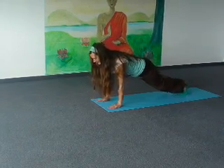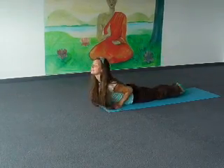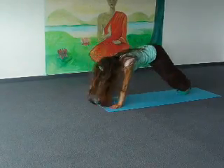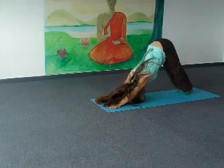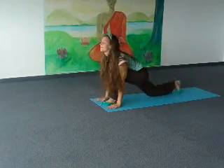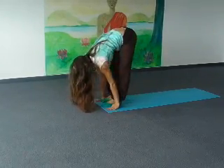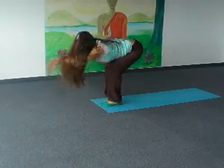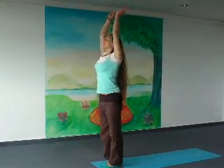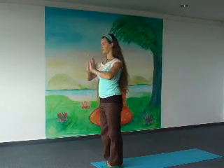Exhale, lower knees, chest and forehead to the floor. Inhale, come to the cobra, shoulders backwards. Exhale, hips up, heels down. Inhale, left foot forward in between your hands. Exhale, both legs forward in between your hands. Inhale, lift up your arms and back. Exhale, lower your arms. Inhale deeply. Exhale, palms together.